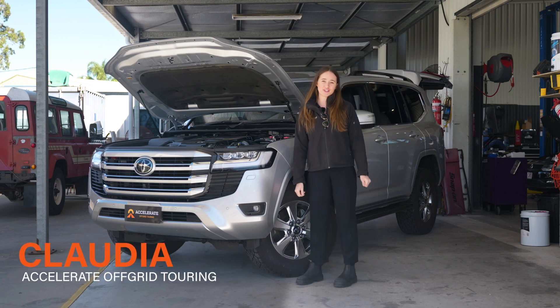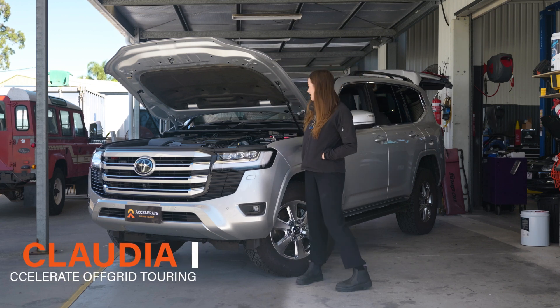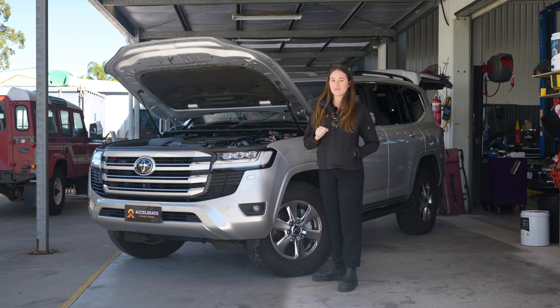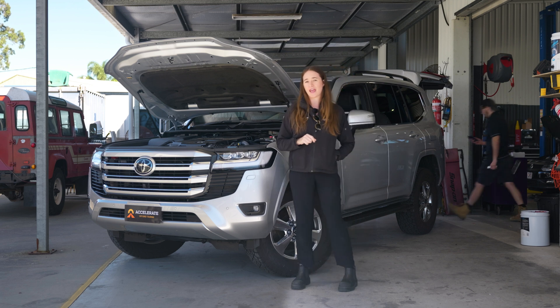Hey guys, it's Claudia from Accelerate Off Grid Touring here again with another 300 series. This one we have our underbonnet dual battery kit that was installed with the Invicta 100 amp battery.